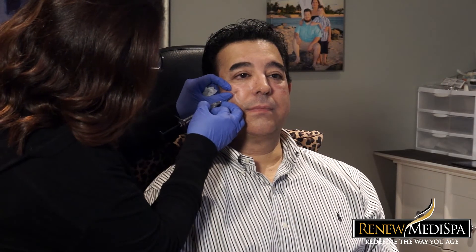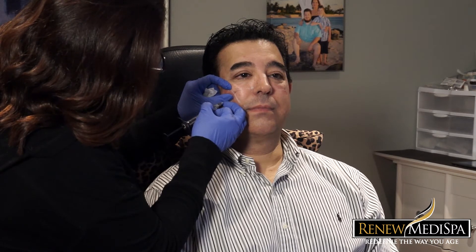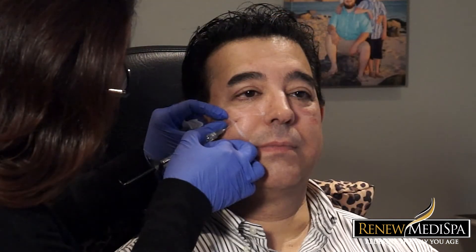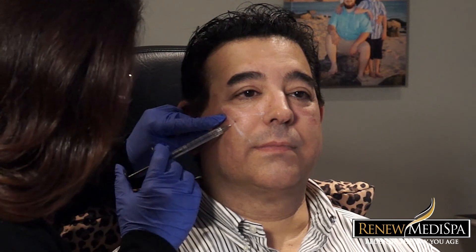The micro cannula minimizes trauma, minimizes pain, and minimizes the likelihood of bruising — although that's not a hundred percent guaranteed. It also makes healing very easy. Instead of making multiple needle pricks in a very sensitive area, we're able to go in primarily with the micro cannula under the skin and deliver the product precisely where we want it without disrupting the skin barrier more than necessary. Sometimes on the outside of the eye we revert to the straight needle technique, but overall the goal is to create a procedure with zero downtime.